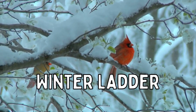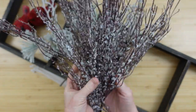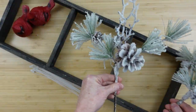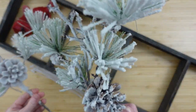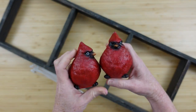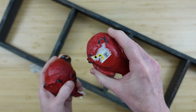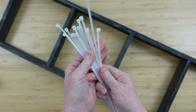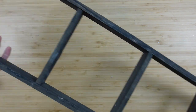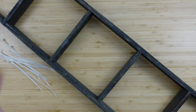The first project is going to be a winter ladder. I have some snowy willow picks from Dollar Tree, some snowy picks I don't know where I got them from, and these two little cardinals — they have a slightly different position and came from Dollar General. Some zip ties and a wooden ladder that I thrifted, about 30 inches long.